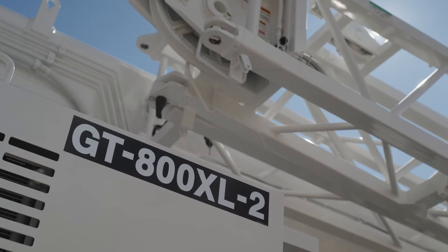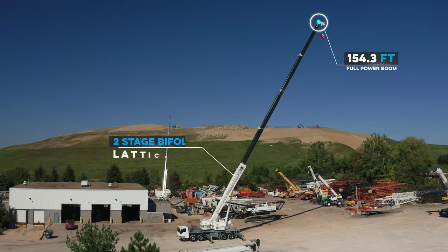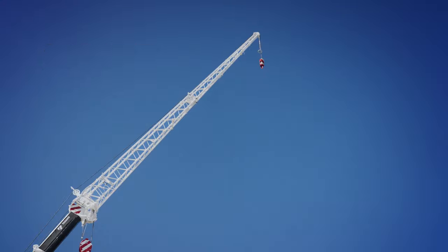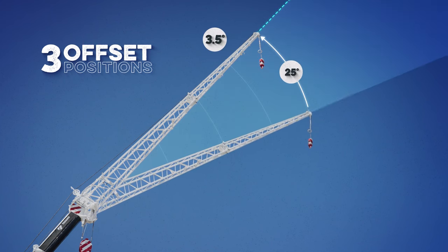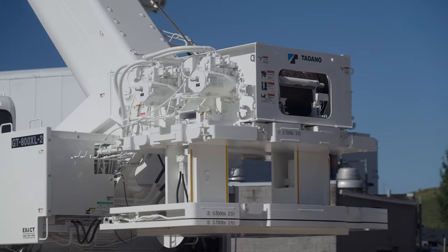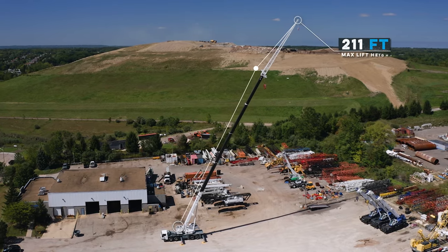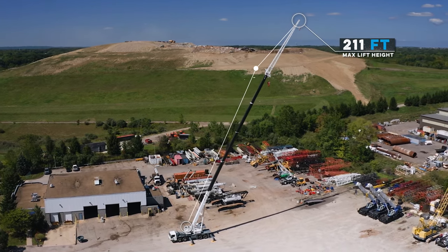The Tadano GT800XL-2 is built with a 154-foot full power boom, and a two-stage bi-fold lattice jib that extends from 33.8 feet to 58.7 feet, and offsets at three different positions: 3.5 degrees, 25 degrees, and 45 degrees. This crane is outfitted with two hoists, 17,900 pounds of self-removable counterweight. And with the boom and jib fully extended, it gives this crane a maximum lift height of 211 feet.